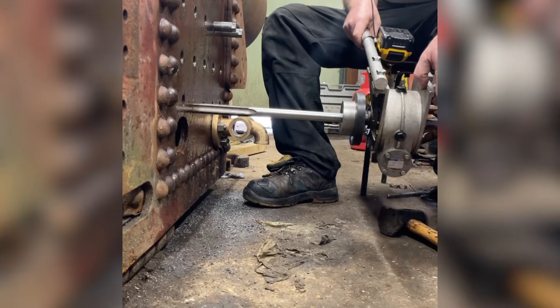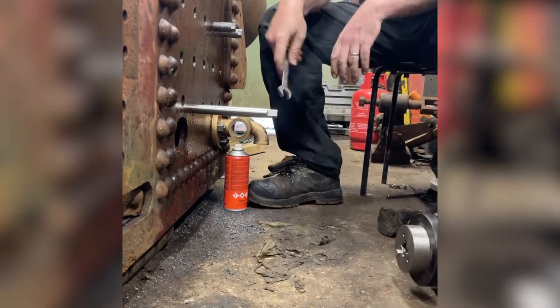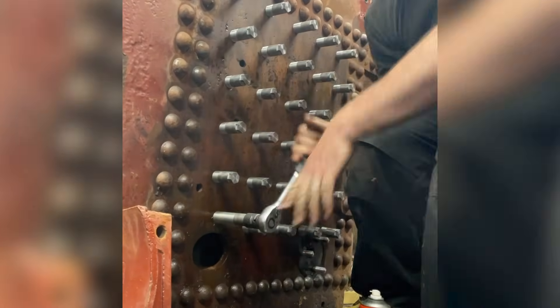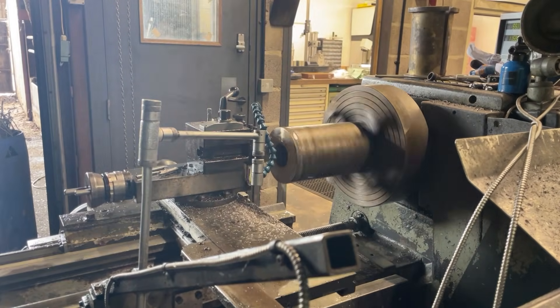The last of the stays being tapped, and the new stays fitted. A bit of machining to get the new crank bearings — a nice cord piece of bronze.